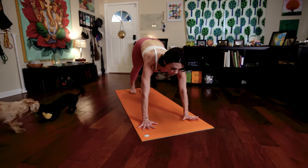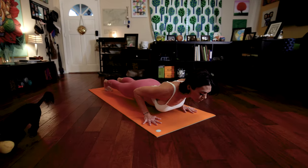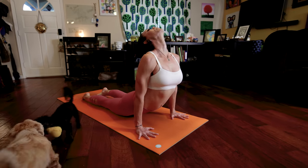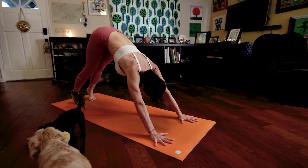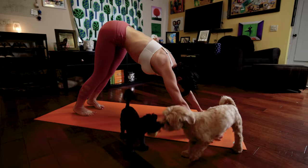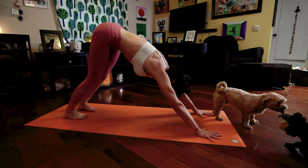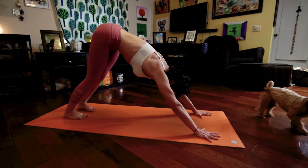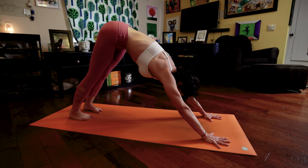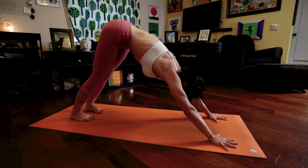Exhale, step your feet back into high plank, moving into low plank. Inhale, upward facing dog. Exhale, downward facing dog, where we hold for five deep breaths. Nabi Dristi. You are pulling the crown of your head towards your hands to traction your neck, but you're stretching your eyes towards your navel, in the opposite direction.